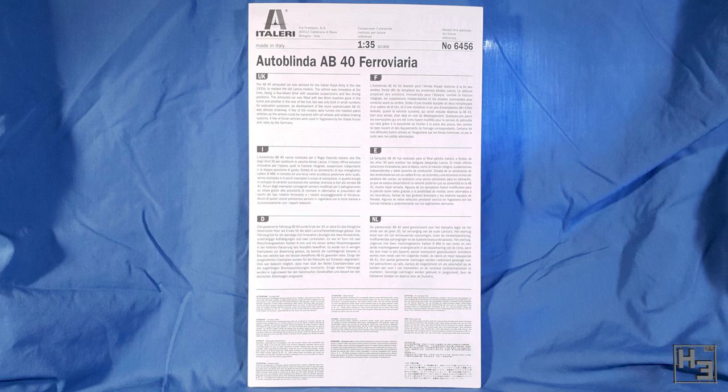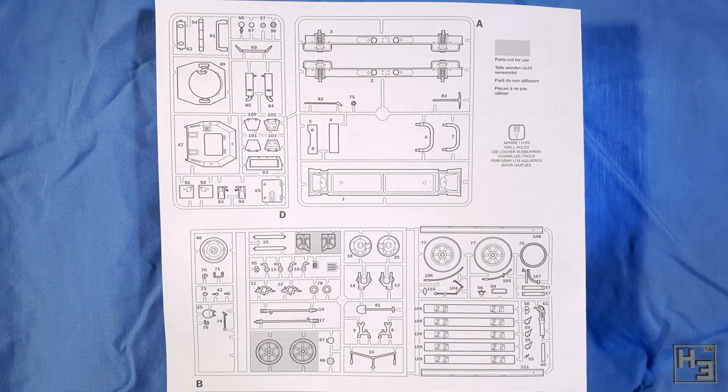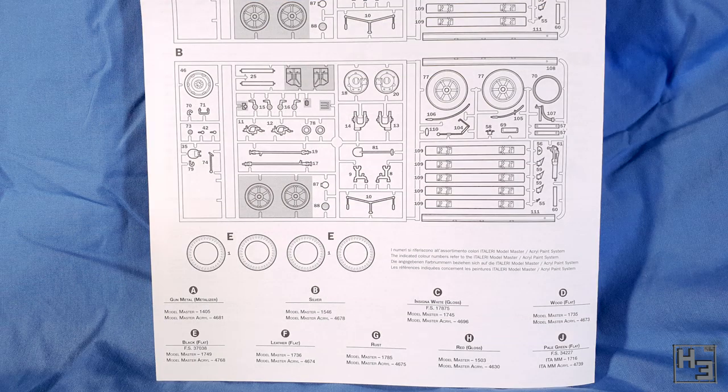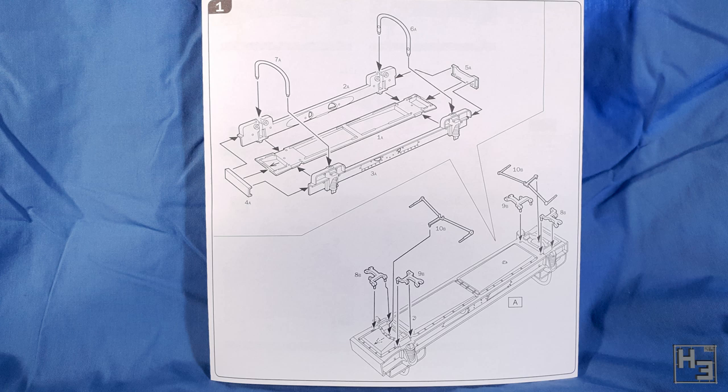Let's take a look at the instructions first. As I mentioned, the instructions are quite tall and they're the fold-out kind, which is not my favourite format. I would prefer a booklet with individual pages, but these are perfectly usable and some might prefer them. Inside, the first page and a half have sprue diagrams. This is useful if you suspect something is missing from the box — if you are missing a part you can confirm with this diagram and then contact the manufacturer or the place where you bought the kit. The parts shaded in grey are not for use on this kit, so they can go straight into the bits box.